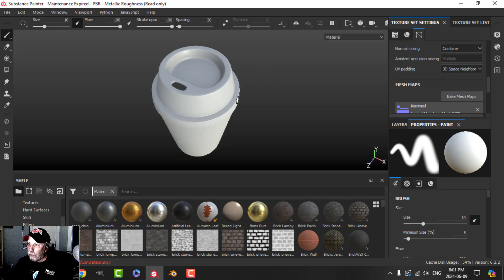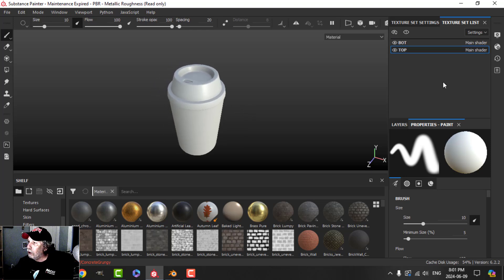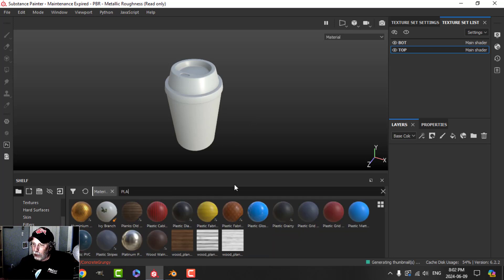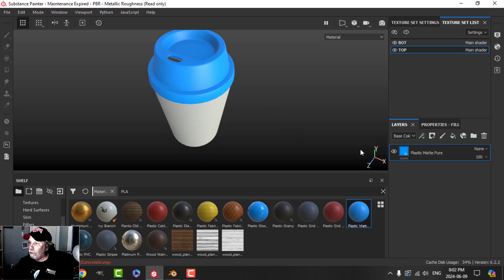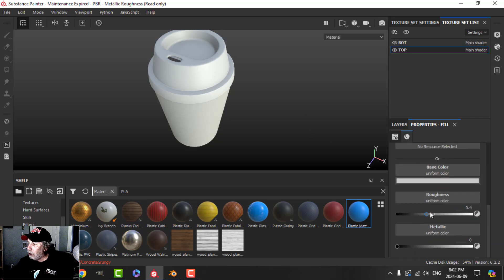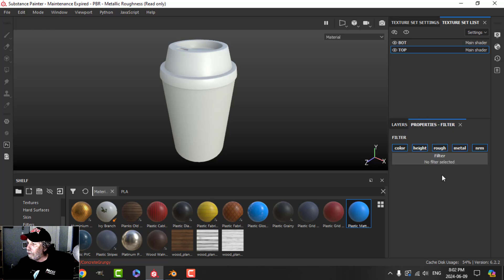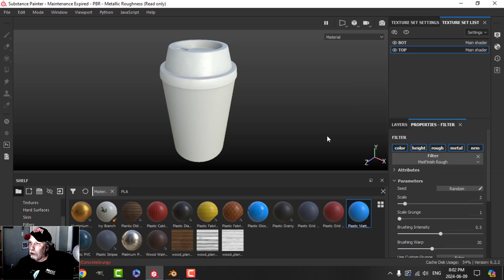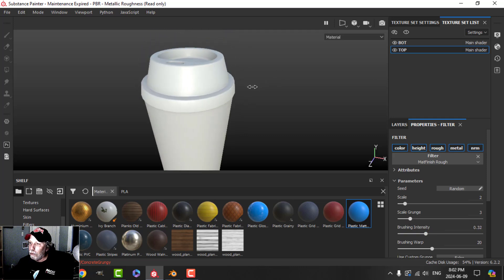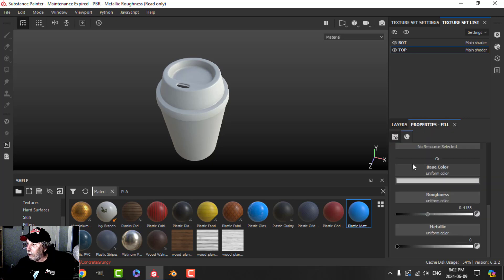The materials are going to be very simple for this. Let's have a quick look at the bake — it looks fine, already looks like a dire foam cup. We'll start with the top. Delete the default layer. In the materials, I'm going to search for plastic and choose this plastic matte. Change the color to a bit whiter, and maybe just drop the roughness a little bit — that's pretty much what I wanted. If you really wanted to get fancy, you could add that matte filter — matte finish rough — maybe just reduce the intensity a bit and play with the settings, just so it's not completely white.